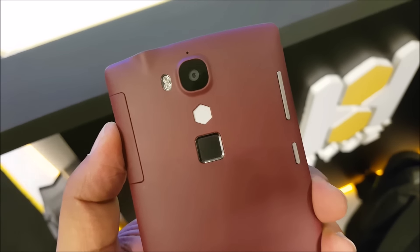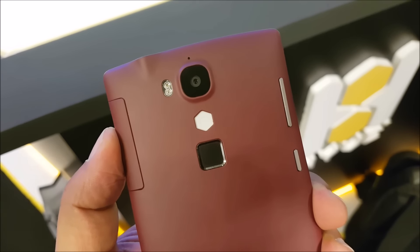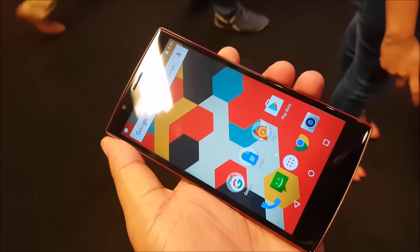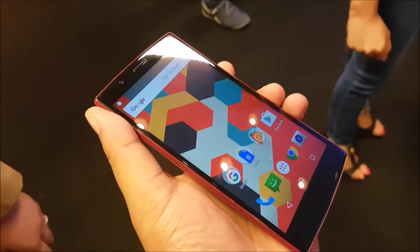The back cover looks a bit cheap as well, as does the entire plastic frame of the device — it just doesn't speak quality. Now between the fingerprint sensor and the camera module, there is a hexagonal light which is the notification LED. Again, it is on the back of the device instead of the front. So weird decision number — I've lost count by now.